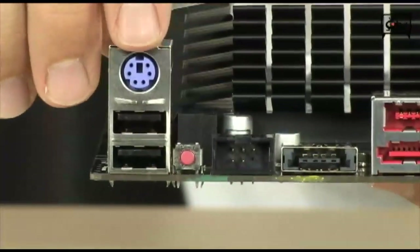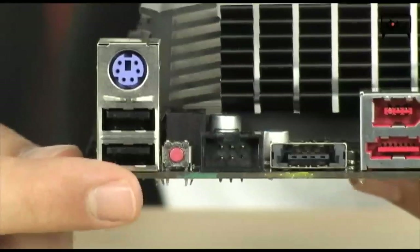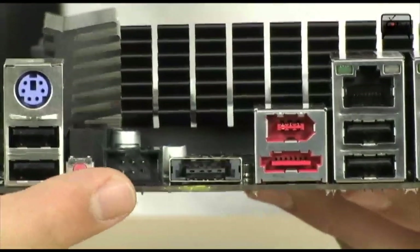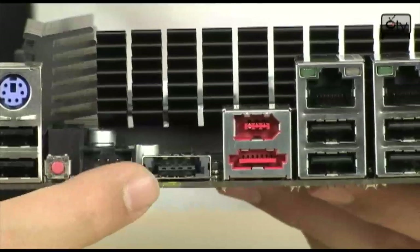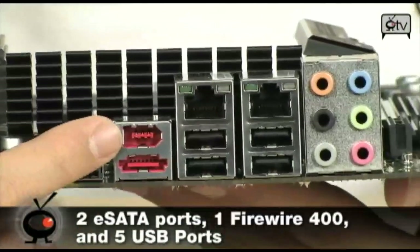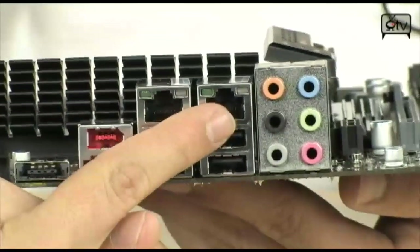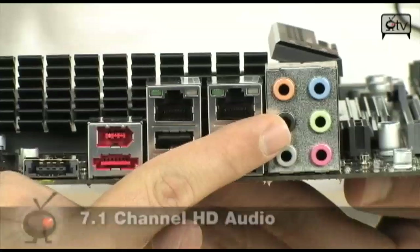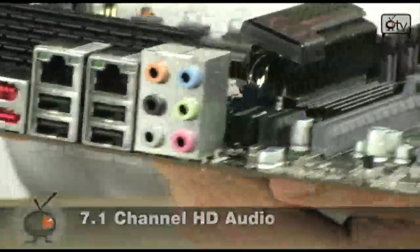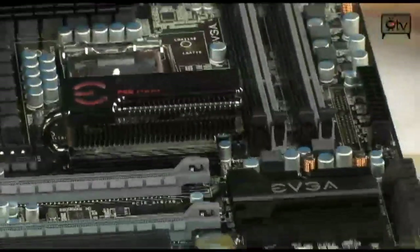Looking at the back, there's a PS/2 port for a legacy keyboard or mouse, two USB 2.0 ports, a clear CMOS button, a port for the ECP V2 which we'll talk about momentarily, two eSATA ports, FireWire 1394, four USB 2.0s, dual gigabit ethernet, and 7.1-channel HD audio. This board has just an absurd amount of features for the enthusiast overclocker.